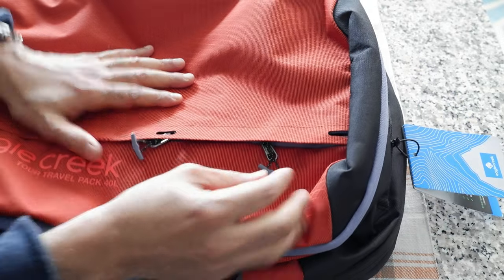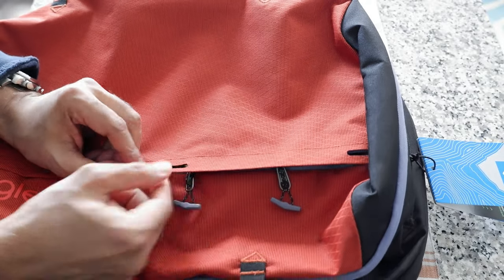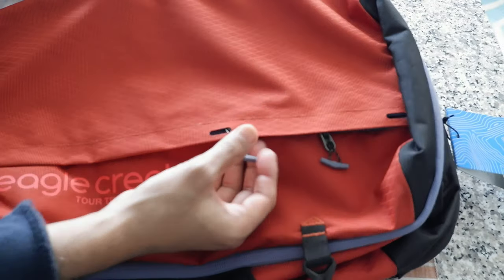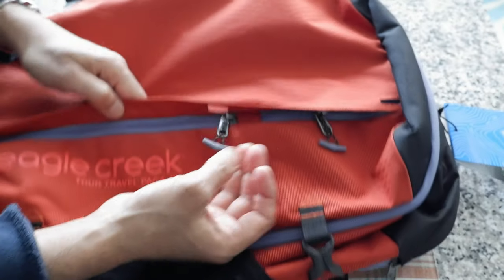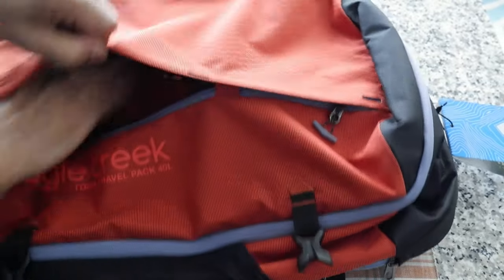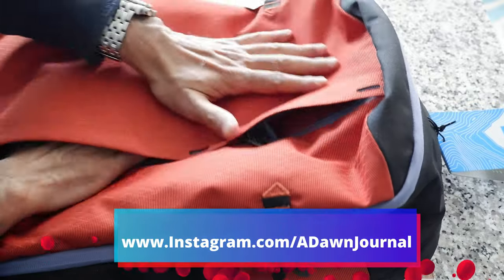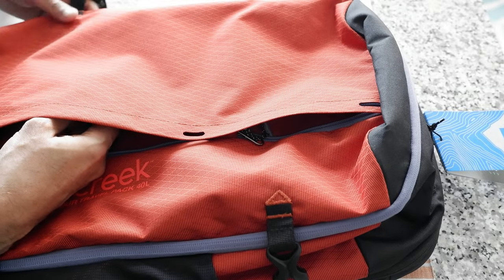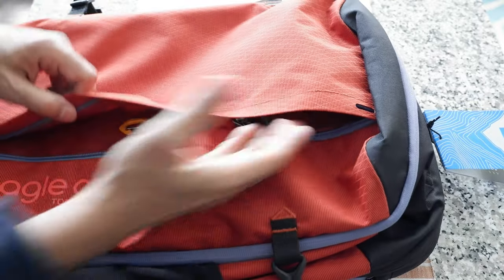Eagle Creek mentions that the front pockets are lockable, but I'm skeptical — the zipper holes are just fabric loops that look easy to break, so I think it's pretty meaningless to call them lockable. Inside one of the front pockets there's a hook for a keychain or attachment. The other pocket is open storage. These front pockets are good for quick access at airport security — toiletry kits, a small tablet, a pen, or a notebook.